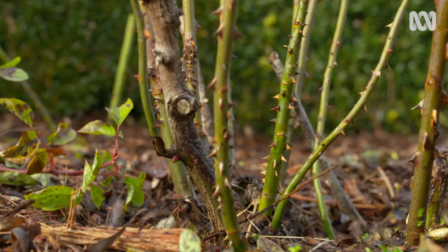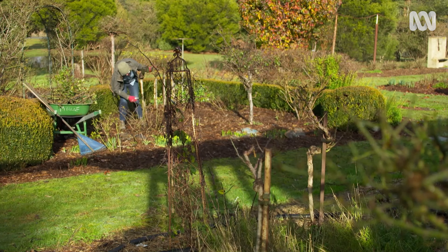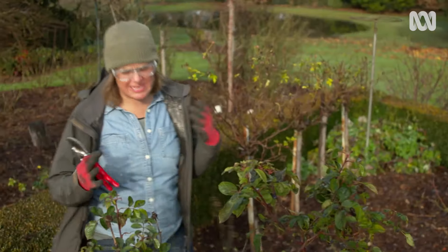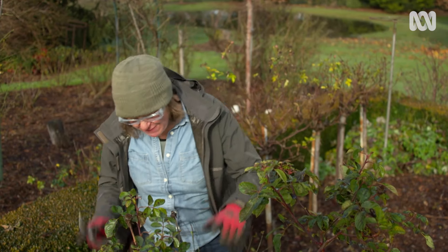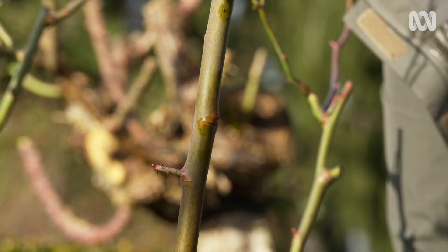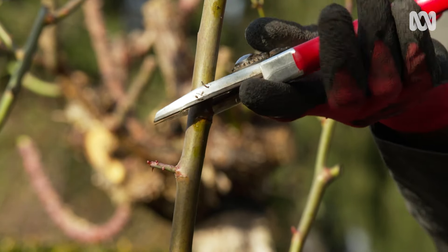This is the part where you need to be a bit brave, but I promise you it's worth it. Reduce the overall growth by about a half and your rose will thank you for it. The only trick is that you want to keep that open vase shape, which means pruning to an outward-facing bud. Buds are very helpful — they tell you which way they're going to shoot. You can see this one is pointing out that way, so that's perfect. Cut just above it on an angle so the water runs off.